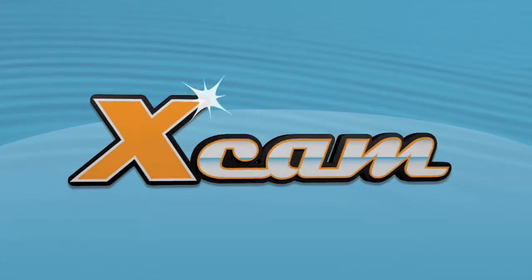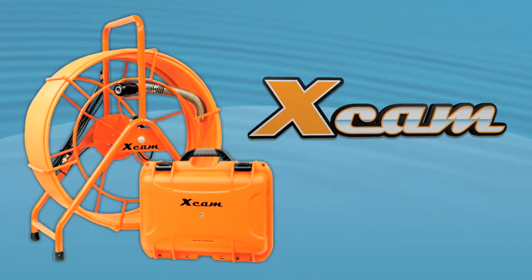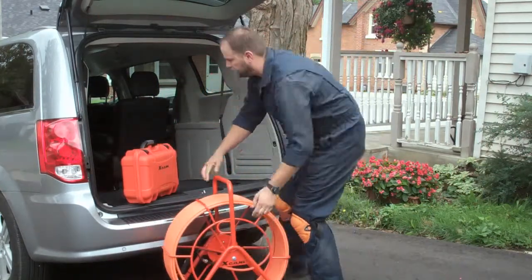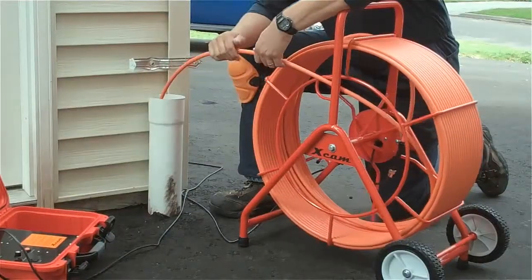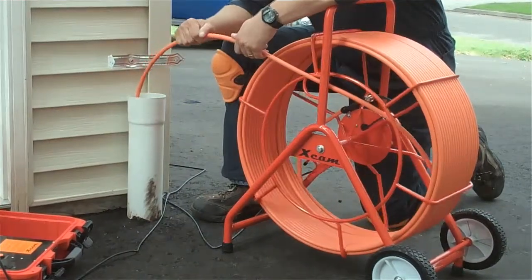Introducing the X-CAM. It's the highest quality sewer inspection video system in its class. The X-CAM was designed for budget-minded professional plumbers and contractors who understand the value that a quality sewer inspection video system brings to the table. It's definitely a must-have tool for serious industry professionals.